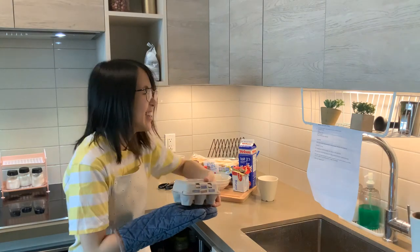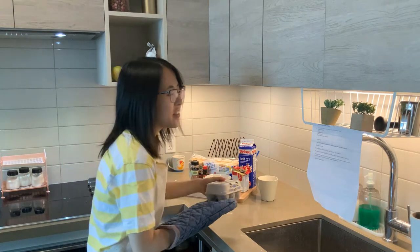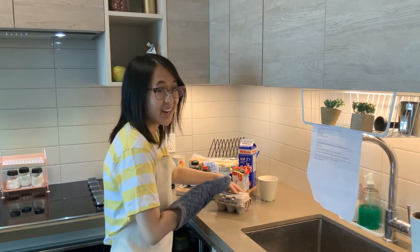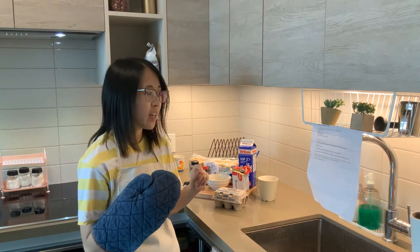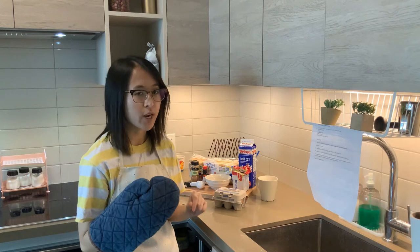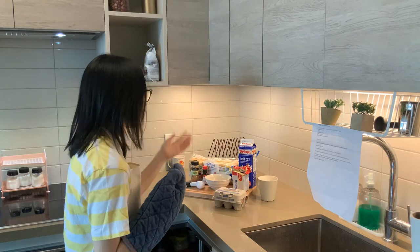Now, okay, now we have the eggs. Now we can continue. So: one egg, three tablespoons of milk, a dash of cinnamon, and a drop of vanilla extract, which is optional — but I do have it here though.